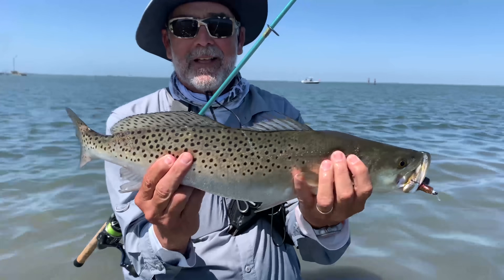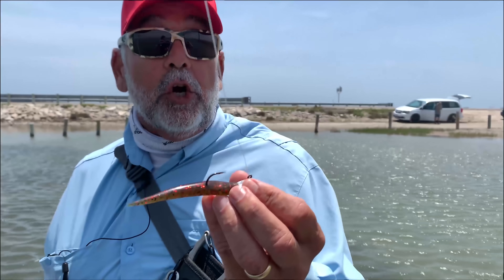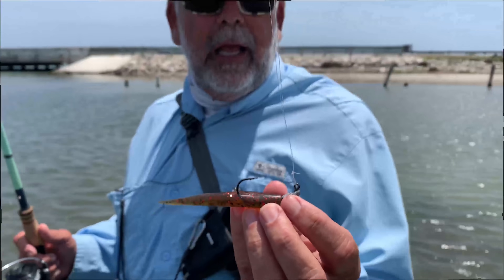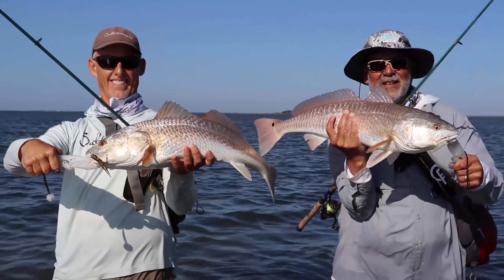I wanted to talk to you today a little bit about my favorite jerk bait. This is actually a lure — a MirrOlure — and it's called a Lil John. In this case, this is a watermelon red glitter. I typically will either use this color, a glow, or another color they call golden brim.